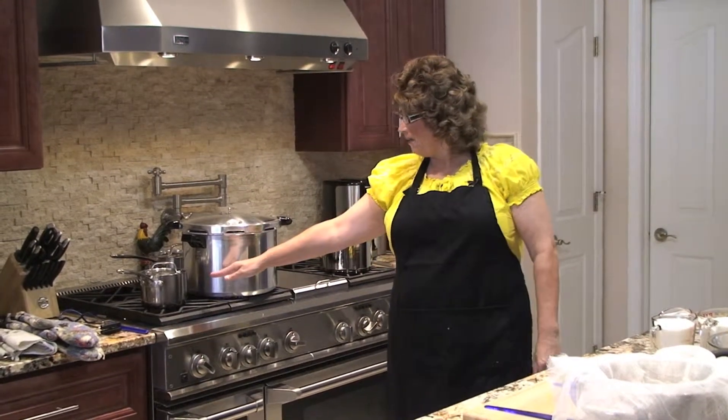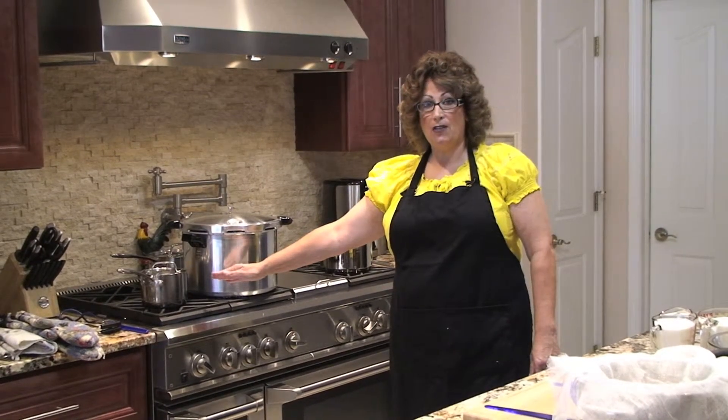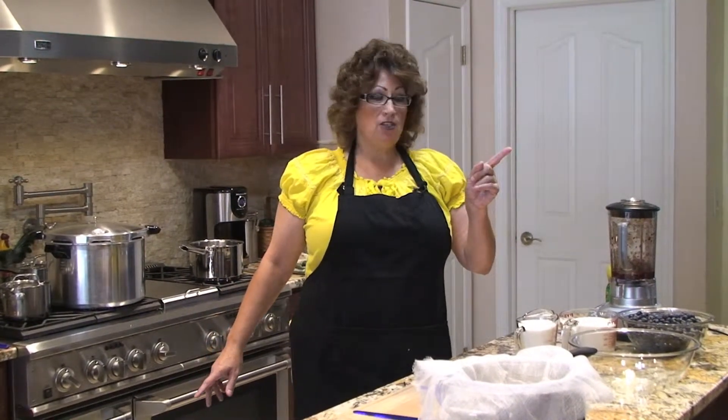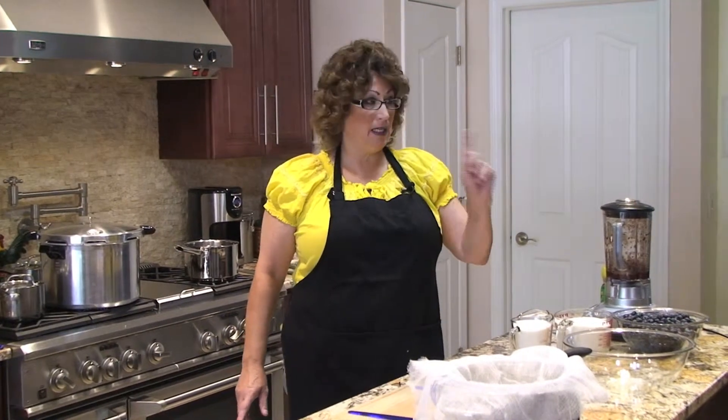I also have a small pan with hot water so I can put my lids in there to sterilize them. As for my jars, I have them half filled with water and I place them in my microwave to sterilize them and keep them hot. You want your jars hot because I'll be putting hot blueberry syrup in them and I don't want my jars to crack.